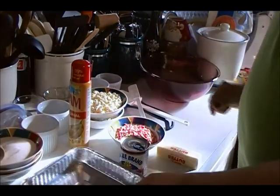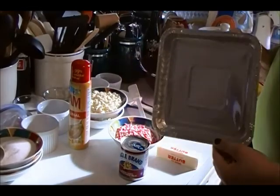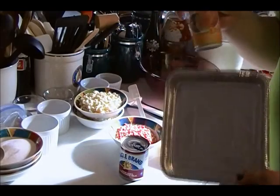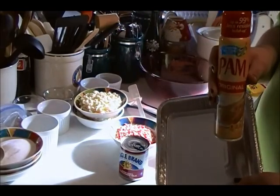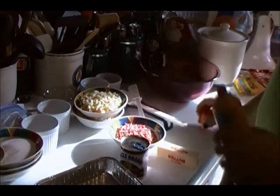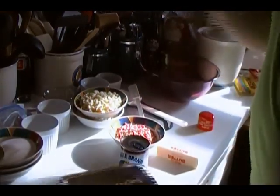You'll also need an 8-inch square pan, preferably aluminum, and you'll need to have that greased. I'll be using Pam cooking spray. We use disposable aluminum foil so that you can cut through the foil when you're cutting the fudge for portioning.